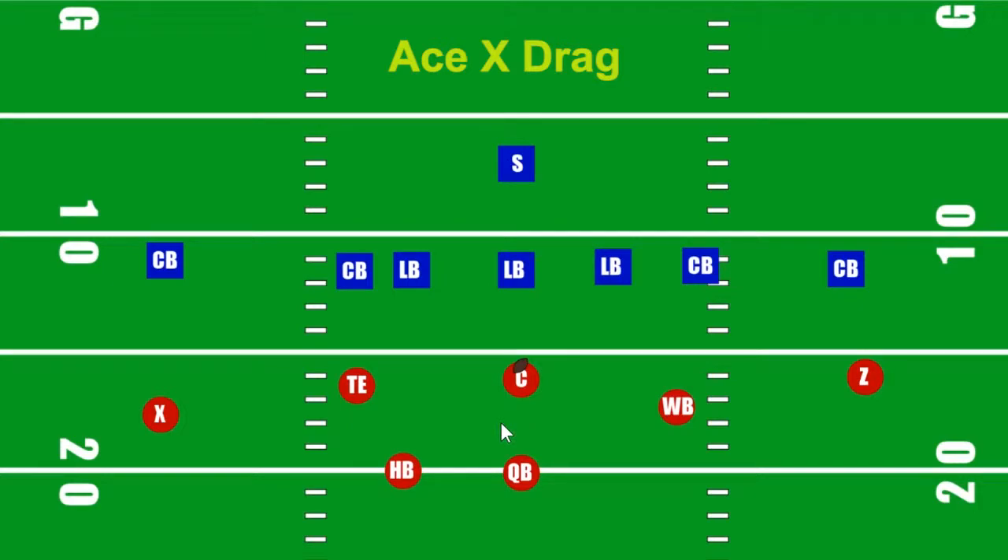X drag. When I call X drag, I am calling the receiver and I am calling the route. So X is over here. Drag — what's a drag? In a drag, if you're on this side of the ball, you're going up and coming over the middle to the left. If you're on the other side of the ball, you're coming up and going over the middle to the right. A drag means you're always dragging across the middle — regardless of whether you line up left or right, you're going to be coming over the middle.